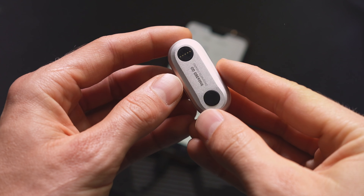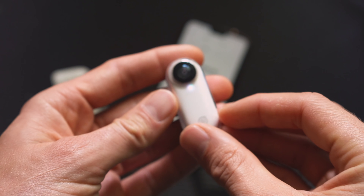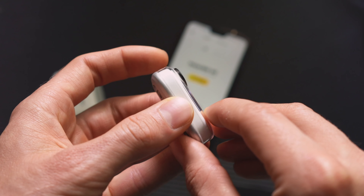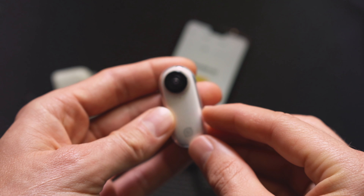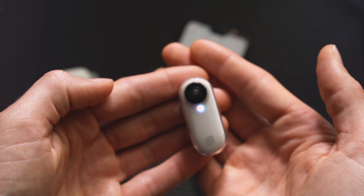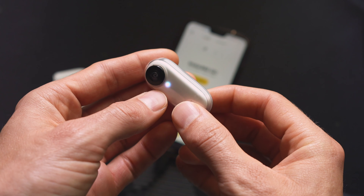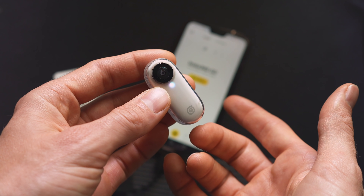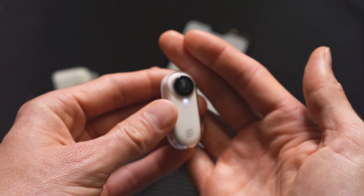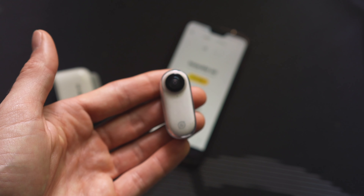One last thing — you start recording with the button in the back. There's only one button and one LED. Press the button once, the camera buzzes and the light starts going, which means it's recording. To stop, click the button again — it leaves the camera on. Hold the button to turn it off. To turn it on, hold the button until it buzzes twice. Press once for a photo, press twice for a time lapse. That's the video mode in a nutshell.